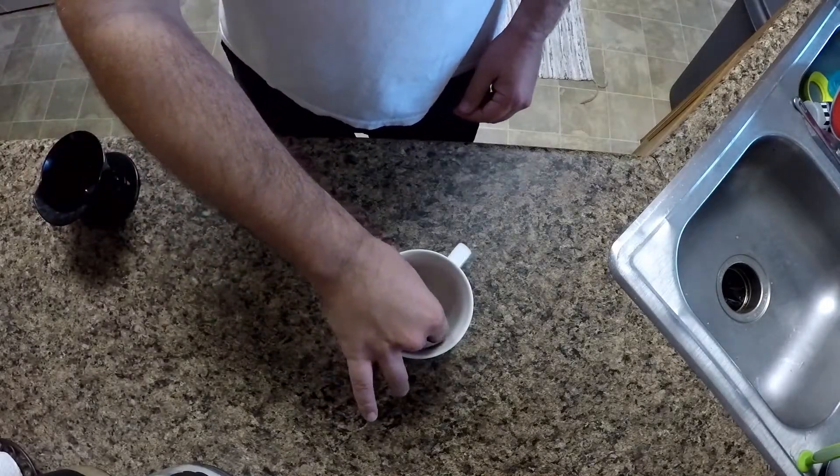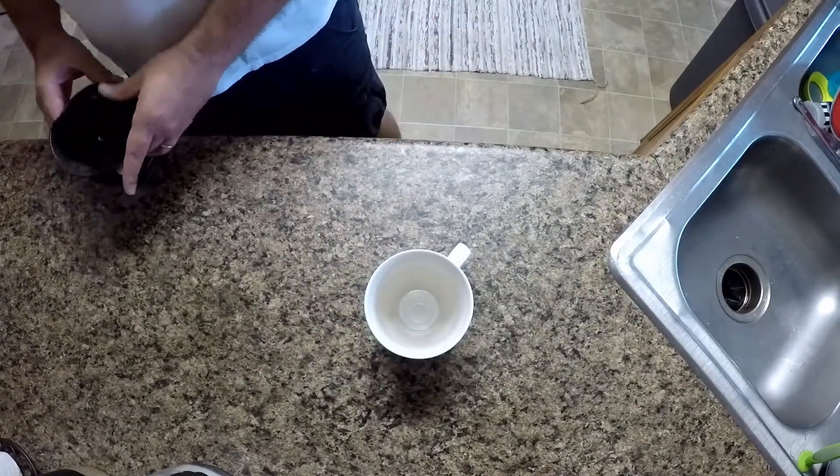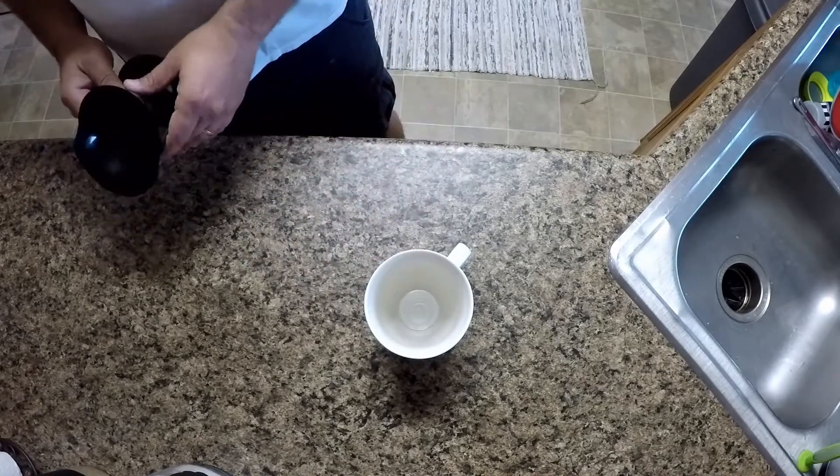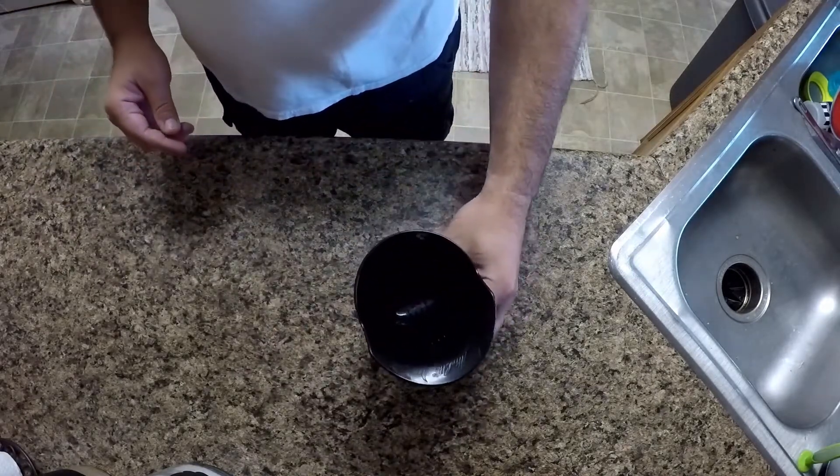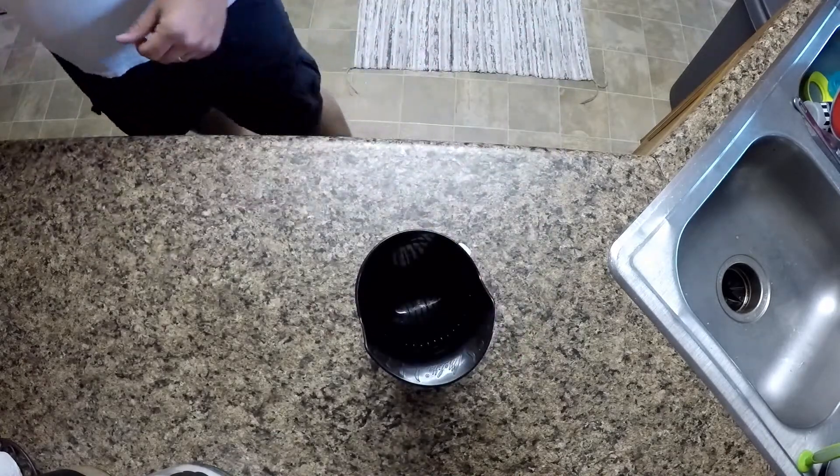With your coffee cup and your shot glass, place the shot glass inside the mug. Then place your coffee pour-over funnel on top of your mug as shown.